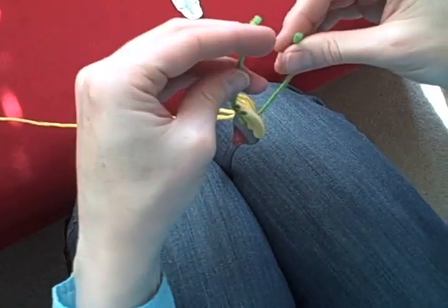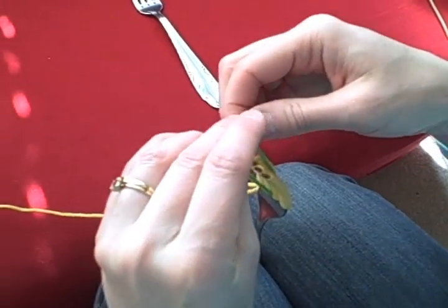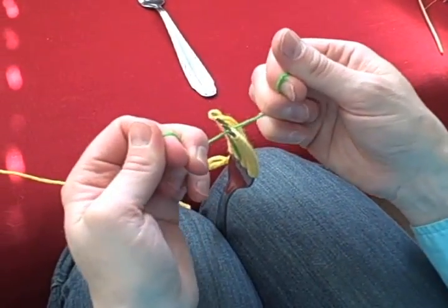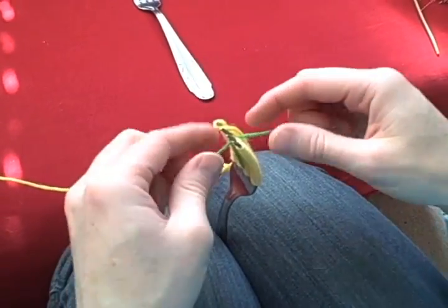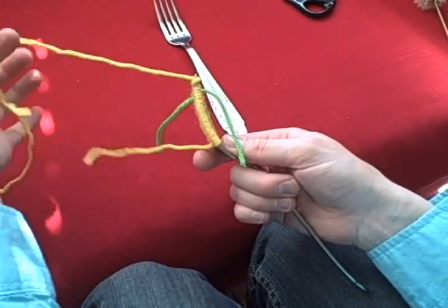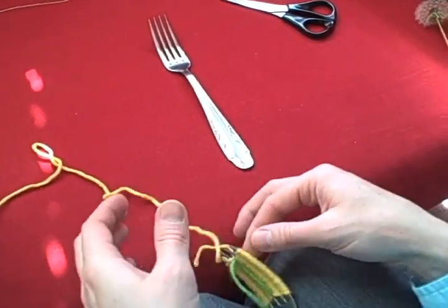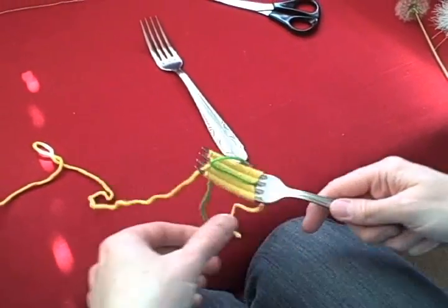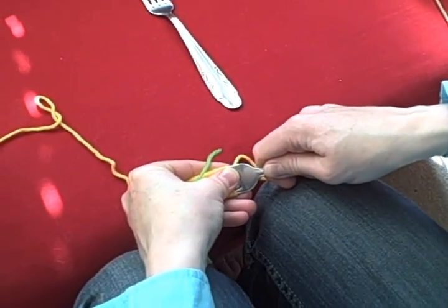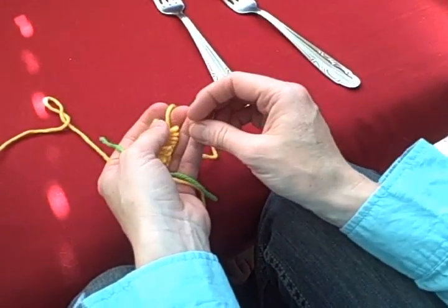Usually what I'll do is put it right between my knees to kind of hold it — if you're working with a friend, you can have that person hold it. Then I tie it kind of tight; it's not a full knot, I just want to have some tension on it. This is the tricky part, kind of do or die right here, because if you slip it off too quickly you can completely lose your flower. So what you want to do is very slowly grab at the bottom, kind of get a hold of it, and slip it off.